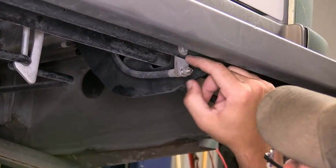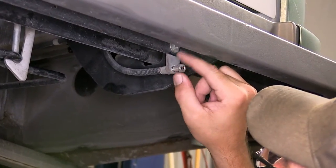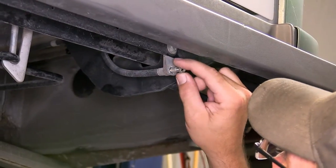Now note, each process we do here on one side will get repeated identically on the opposite side. So next I'll move over to the passenger side and repeat the same process for that air line.